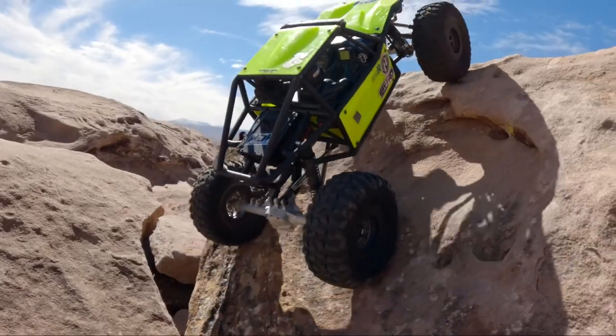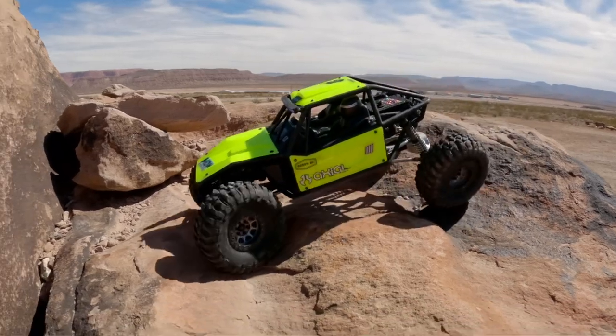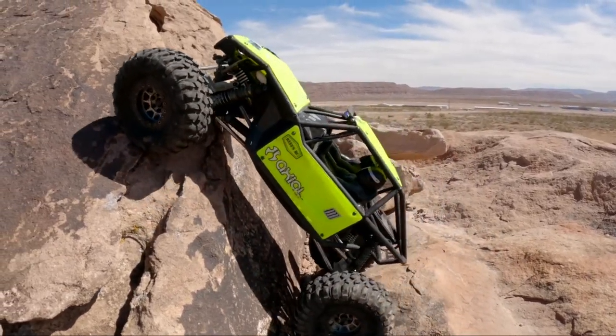Finally — holy cow, that one took some work. That was a good line. This car sits lower to the ground; it holds itself closer to the rocks and allows it to do some more extreme angles on both side hill as well as inclines. The Capras with portals are a little better for more technical lines where diff clearance is a real issue.